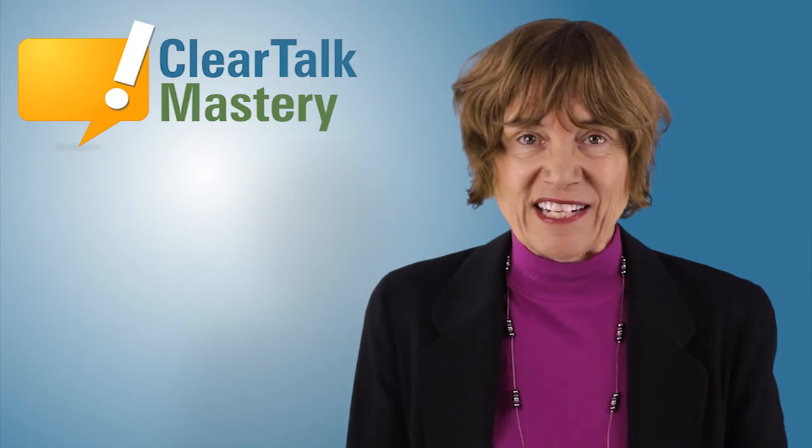When you do the learning and the training to become a clear talker in English, you are working to become the best version of yourself. How wonderful for you. Becoming the best version of yourself is great development of character. And how wonderful for people you communicate with.